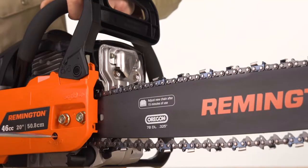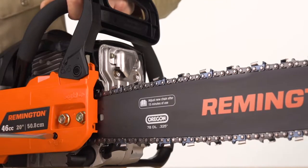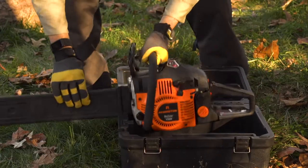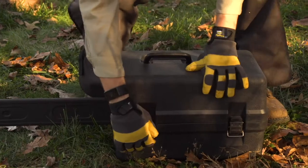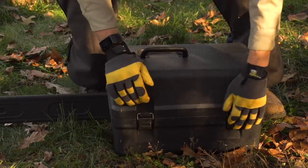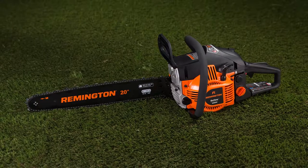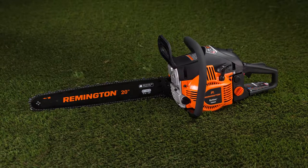Side access chain tensioning makes adjustments easy, and anti-vibration cushioned handles increase comfort and control. The convenient carrying case offers tool protection and simple transportation. Effortlessly tackle thick branches and storm cleanup with this Remington Outlaw Gas Chainsaw.